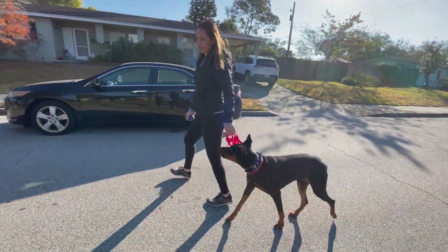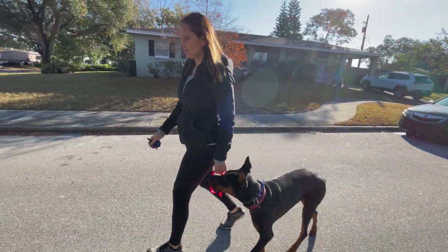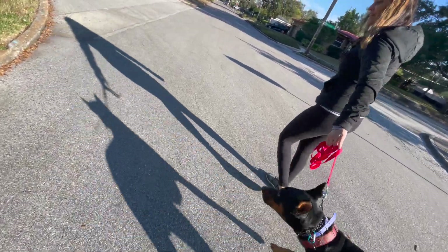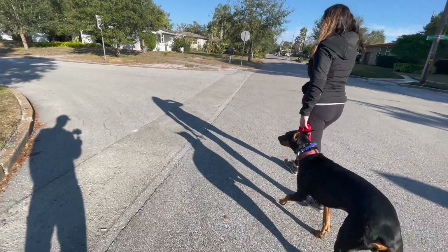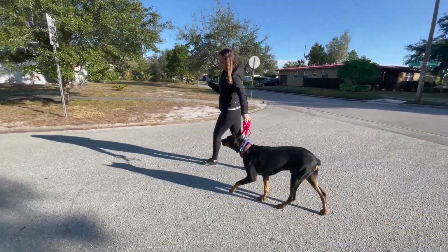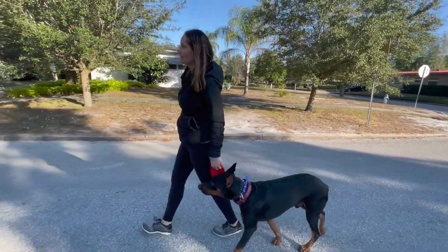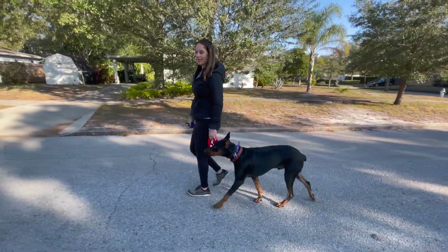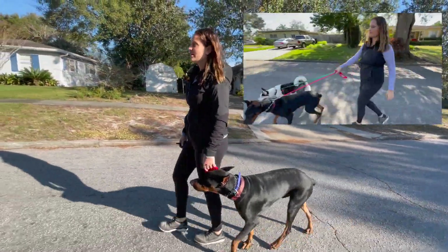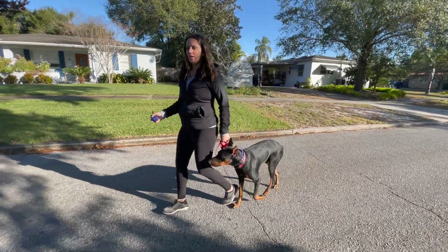Use movement — 'heel' — no e-collar needed here. Just because sometimes... look at his shadow! They just arrived yesterday but I'm excited that now we can have enjoyable walks. He saw a squirrel — recalling him away from it with the e-collar. Great stuff.